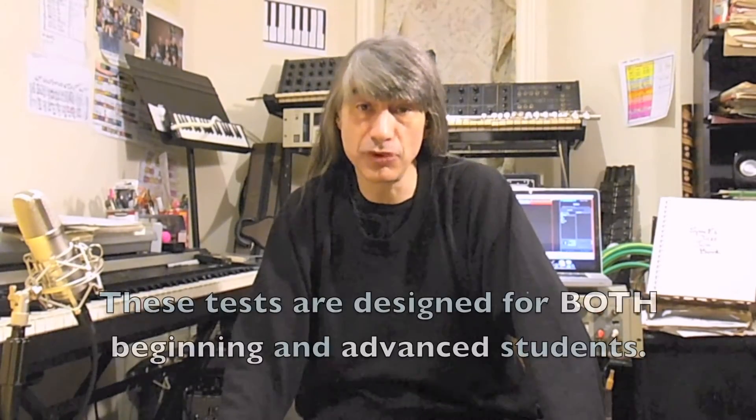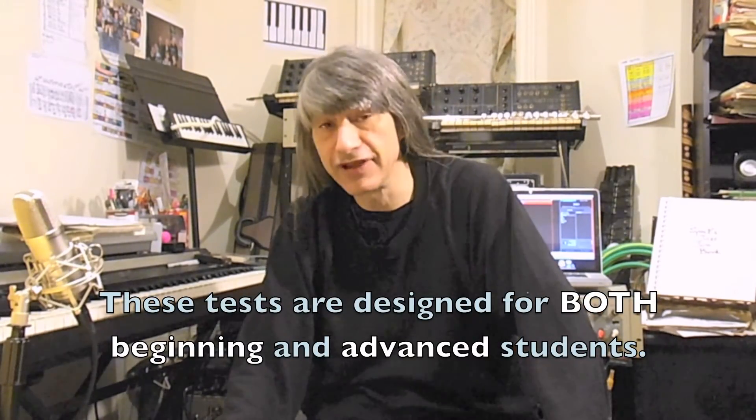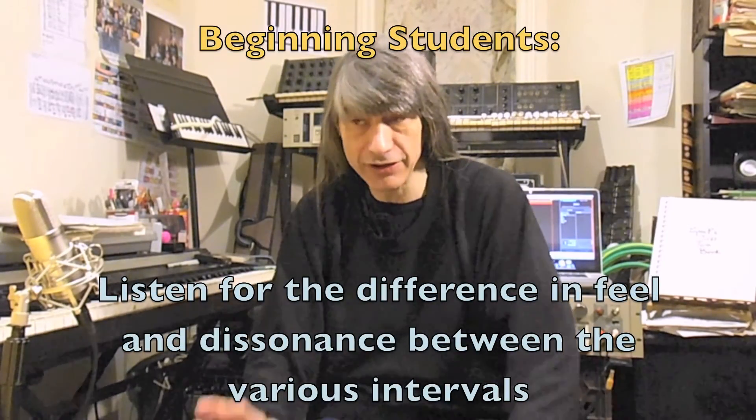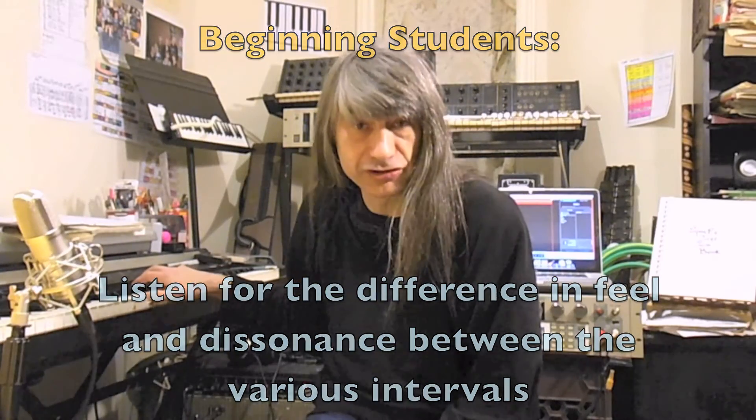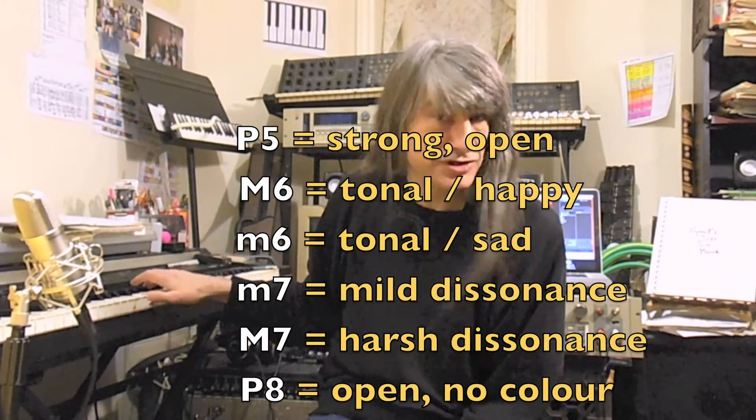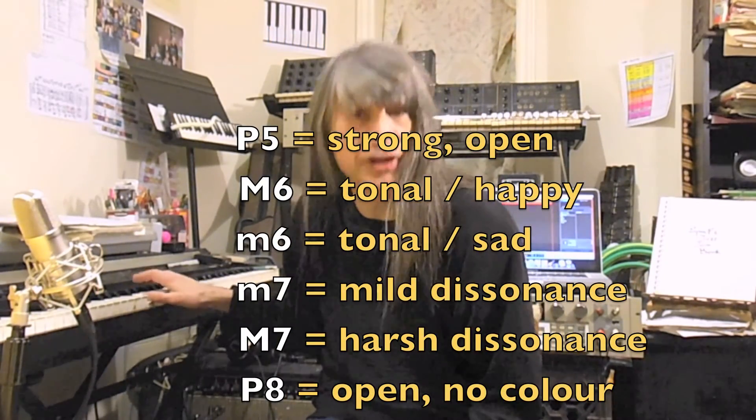As always, these tests are designed on two levels for both the beginning ear training student and the advanced ear training student. The beginning ear training student will just want to tell the difference between the various intervals: major sixth, minor sixth, major seventh, and so on.